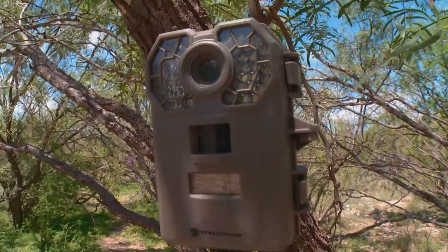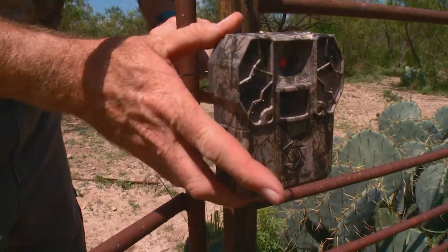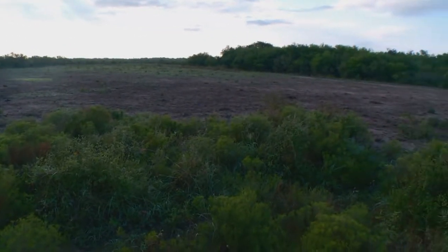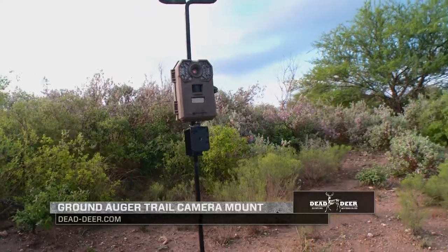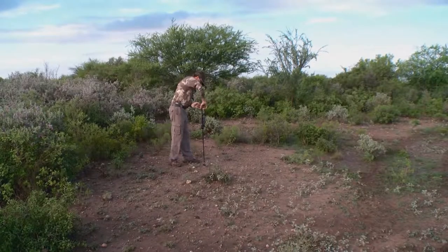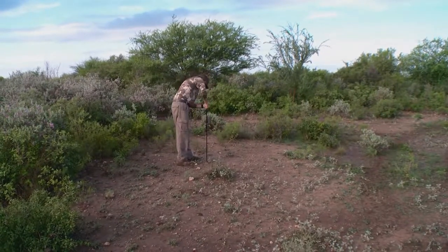Setup-wise for scouting cameras, there's a lot of different things to keep in mind. First, you've got to decide how to mount it. There are so many different ways — a lot of cameras come with straps, you can use baling wire, or screw things into trees. But there are so many places where you just can't do any of that because there's no wood or brush. That's where something like the Ground Dogger by Dead Deer really comes into play. This Ground Dogger system allows you to screw your camera mount in at locations where you normally either can't, or have to rely on a different type of mounting system.